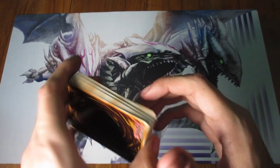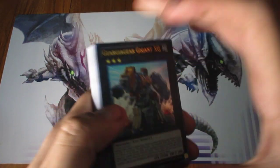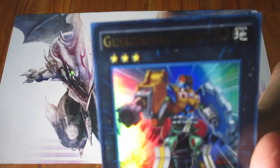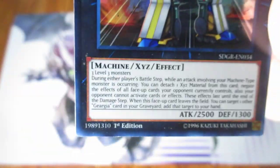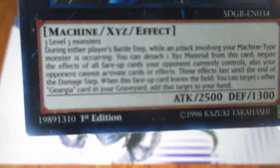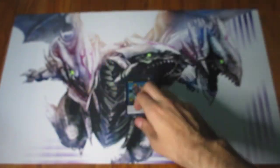Alright, let's do this. Here are the cards. So we start with the cover card called Geargiagear Gigant XG. It's a Rank 3. It says 3 Level 3 monsters — it's generic for Level 3 monsters. Pretty cool card, especially for Geargia Gear decks. First edition — always nice to have that one.